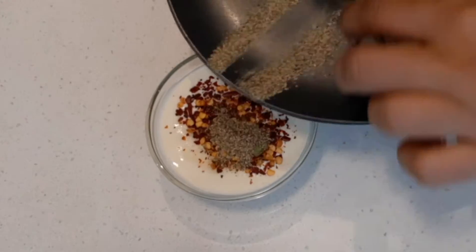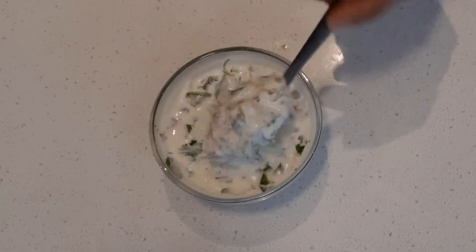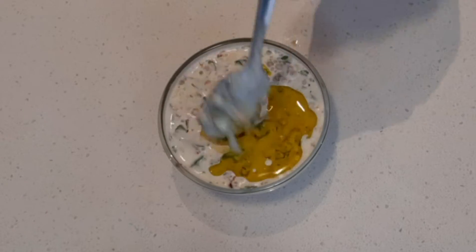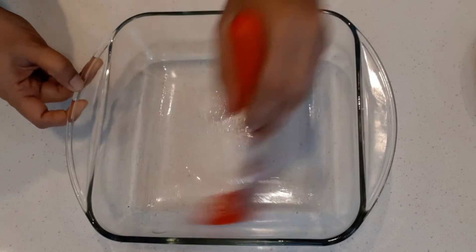Add salt, pepper powder, chili flakes, garlic, and coriander leaves to the heavy cream. Mix until all the ingredients are well combined, then add olive oil and mix again. Once everything is mixed well, the sauce will be ready.